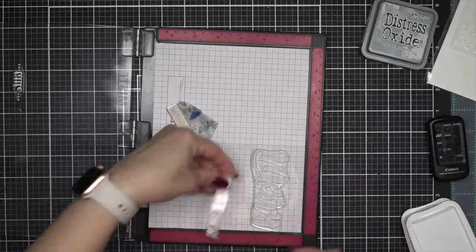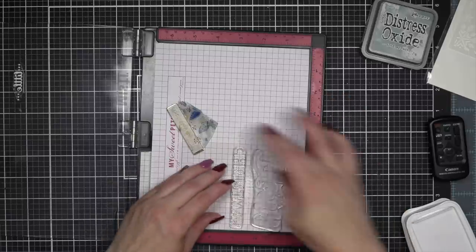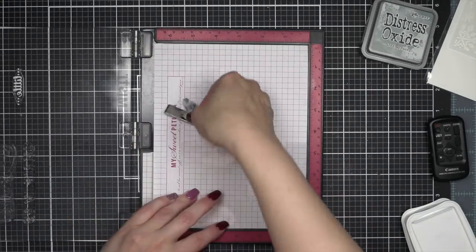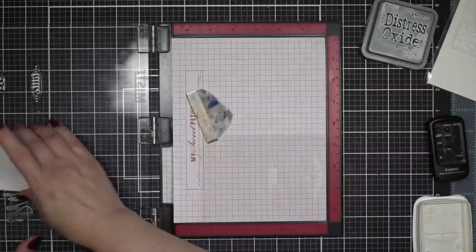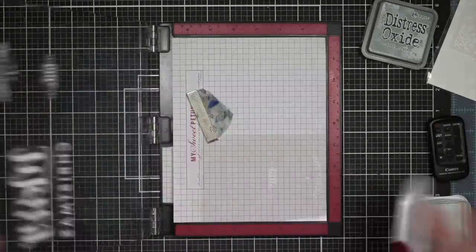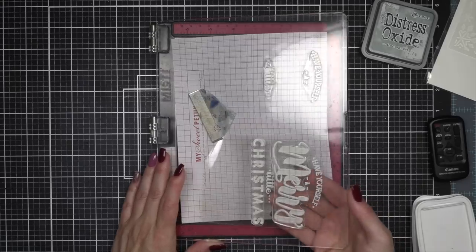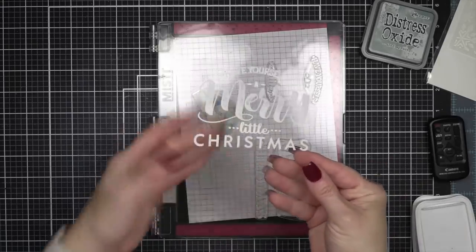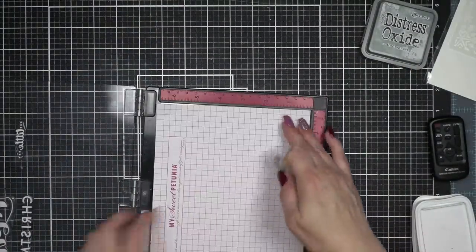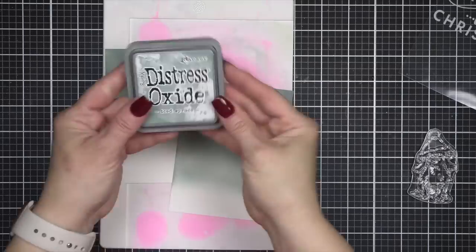A little tip: if your stamping doesn't go as you want it when stamping on acetate, you can take a little stamp cleaner and a paper towel or a microfiber cloth and wipe the ink off the acetate — it's not going to waste the piece of acetate. In this case, I had a little mistake. I had re-inked my white Stazon ink pad and it was a little too juicy, so I cleaned it off and re-stamped it.